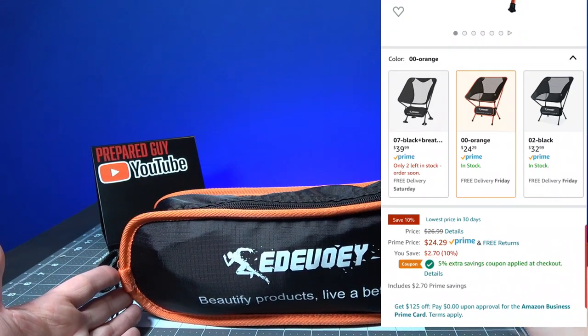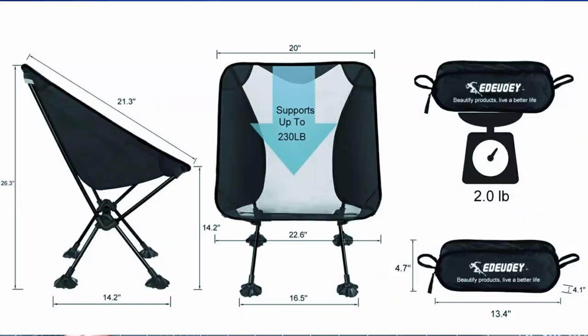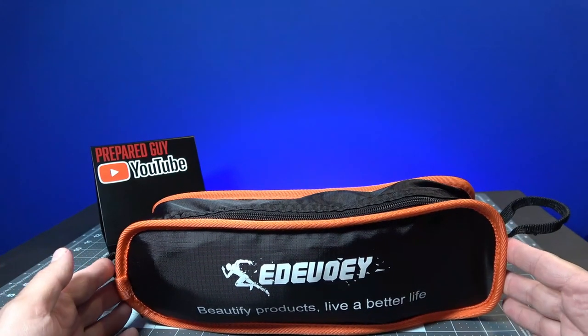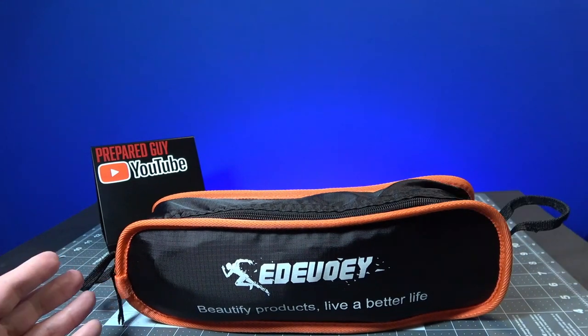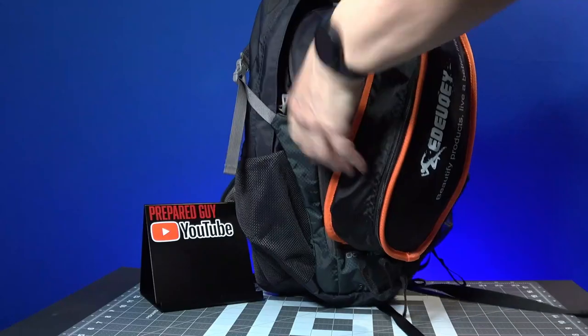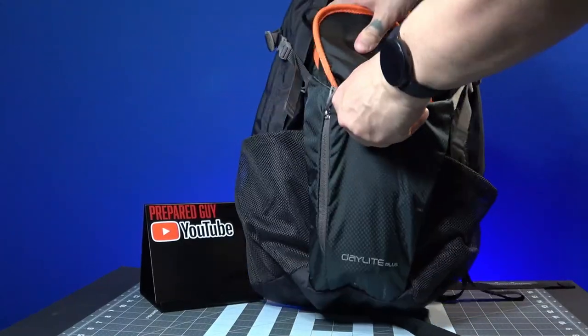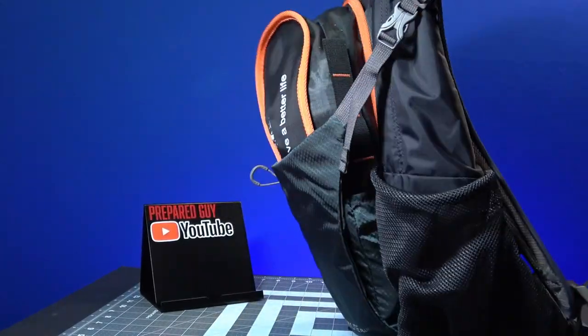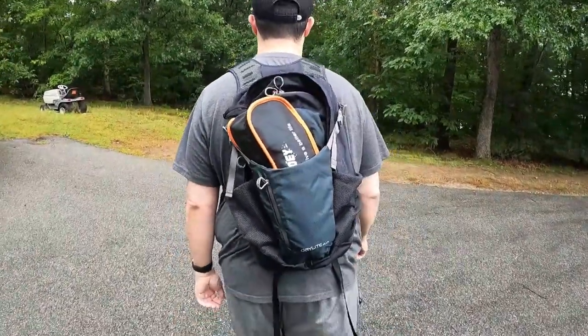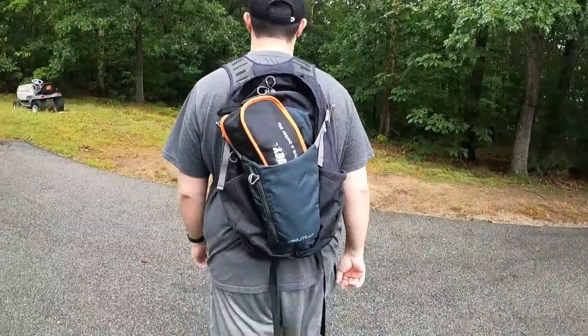I'll put the specs on the screen so you guys can see exactly what footprint this has. It's pretty lightweight, weighing in at about 2 pounds, which isn't too bad. It's about a little bit over 13 inches long with the little strings on the side. It fits directly into my backpack — I have one of the Osprey Daylight Plus bags, which is an amazing backpack, and it has a pouch right here that I can stuff this into. No problems with that.